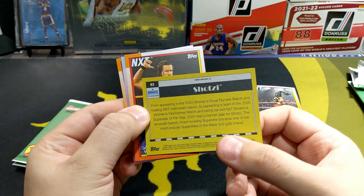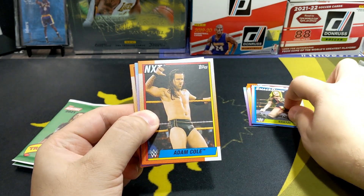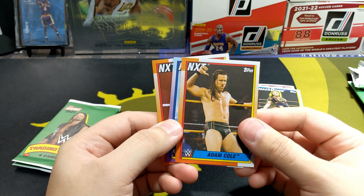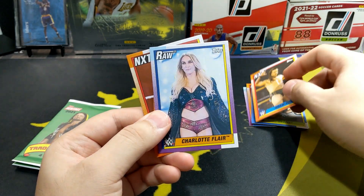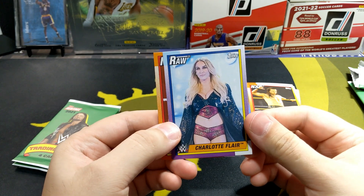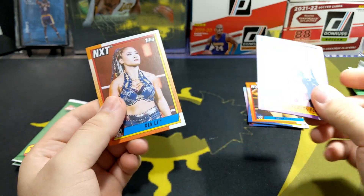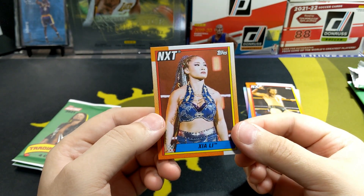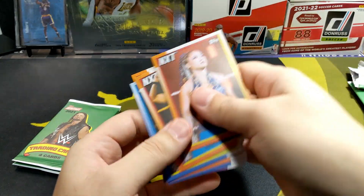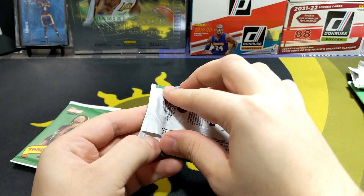Shotzi, Smackdown. She was in the Royal Rumble — I didn't watch the whole thing but I've seen the highlights, it's pretty awesome. I wonder if they have a Johnny Knoxville card. I'm going to try to look it up, they probably don't but that would be nice. Adam Cole — if they don't have it this year they'll probably include it next year. Charlotte Flair — she got eliminated by my girl Ronda. They were the last two remaining in the Royal Rumble ring.